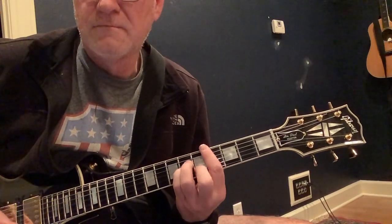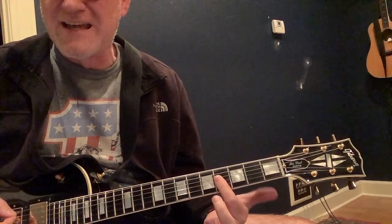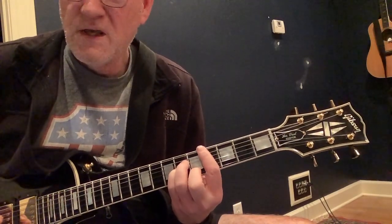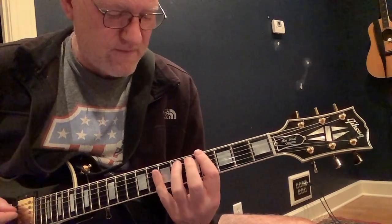It starts on a C-sharp minor and then we go to the A in the bass, sort of doing a little B chord here with an A in the bass. Back to the C-sharp minor. We're gonna walk up on the fifth string six to seven, keeping your index finger barring on the fourth fret, and we're going three one.